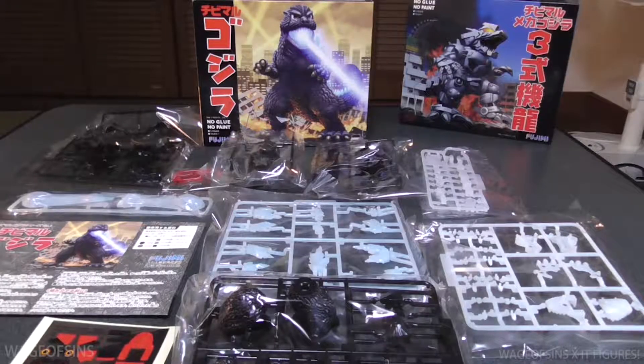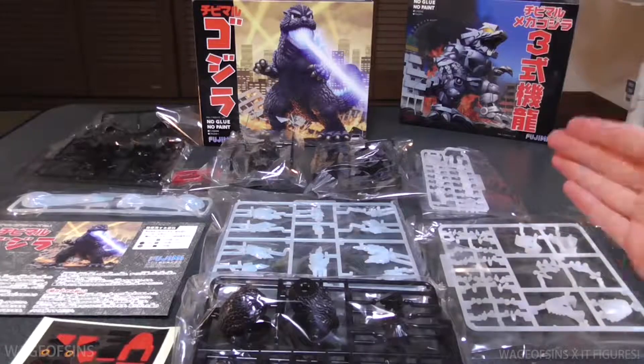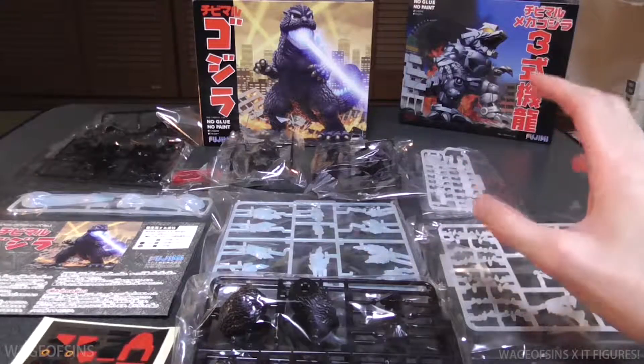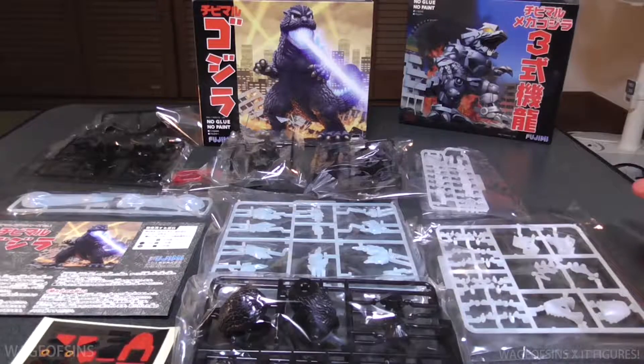I think this will be a pretty easy, fun little kit to build. But first, what I'm going to do is review that Mechagodzilla. After that's done, then I'm going to do a separate video building these guys and reviewing the final product. If you have any questions, of course you can leave them in the comments below. Otherwise, see you next time, bye bye!